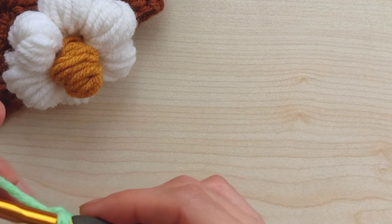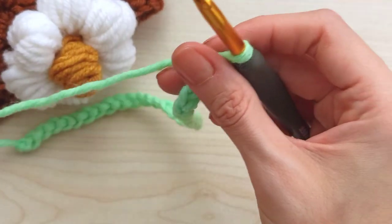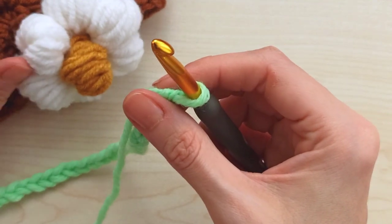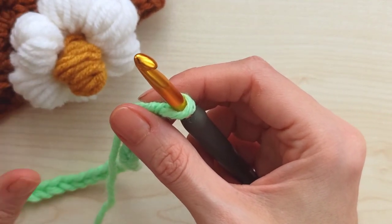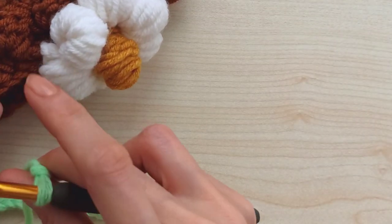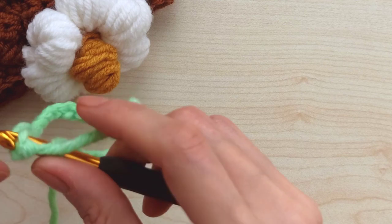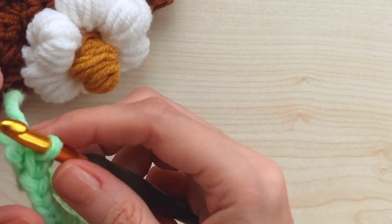I'm showing a sample here, so I made 30 stitches, but for an adult you need 60cm, which equals 66 stitches with my hook and yarn. Now join the two sides together - be careful not to make any twists - get the two sides together.